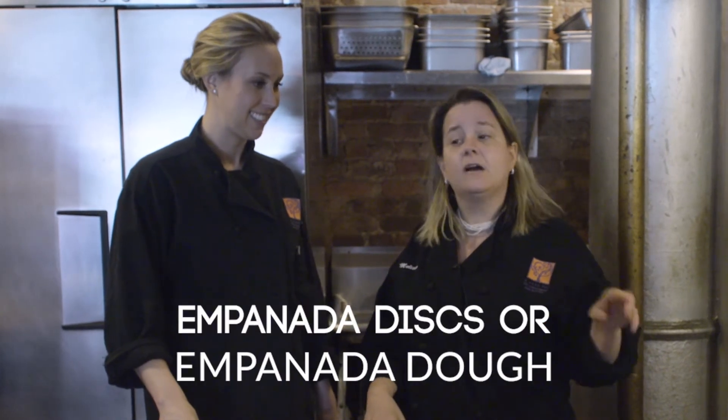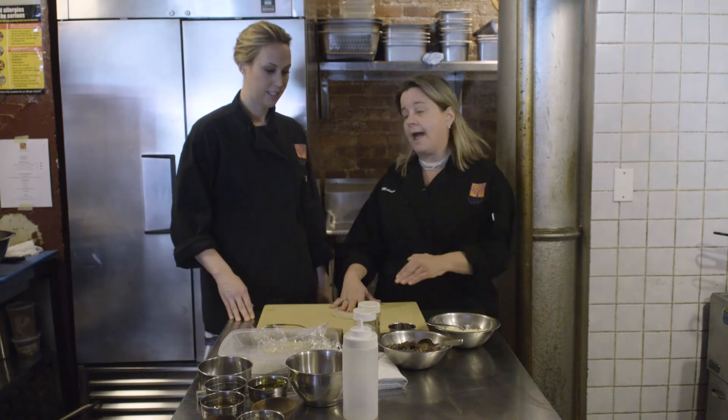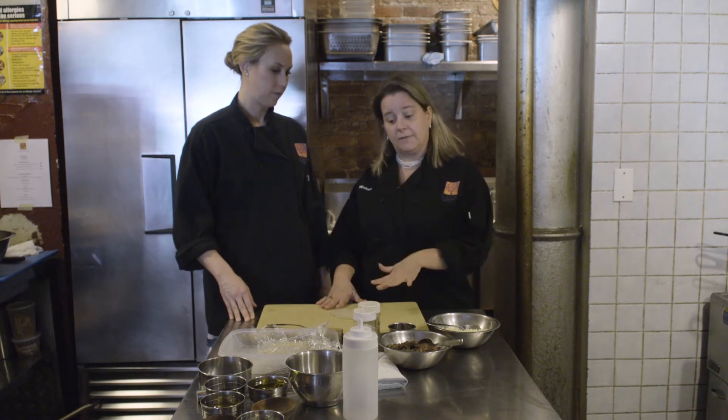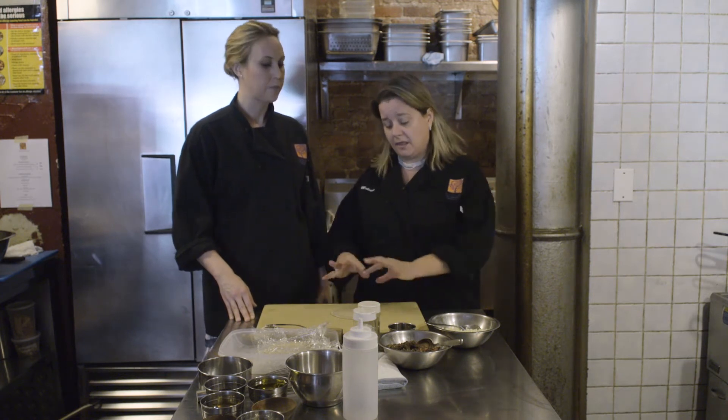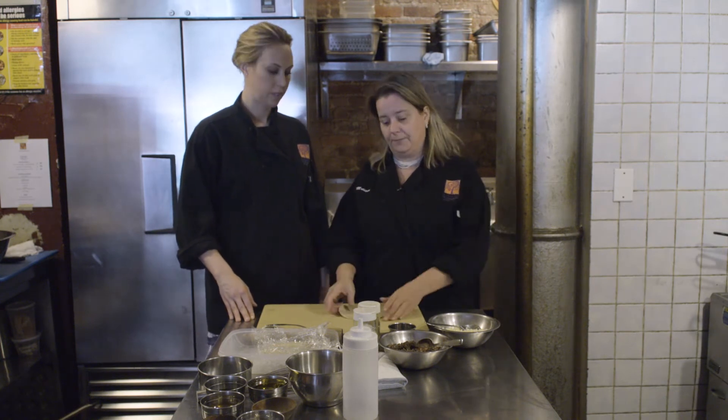Empanada dough — do you buy it pre-made? You can. We make our dough here, but for you guys, the best thing to do is in any freezer section in any supermarket, you'll find empanada discs or empanada dough. I like to make it a little more interesting, so I will season my dough. That means I'll add salt and spices and seasoning to the outside of the dough, roll it in, and thin out the dough a little bit because it's a little thick for my taste.